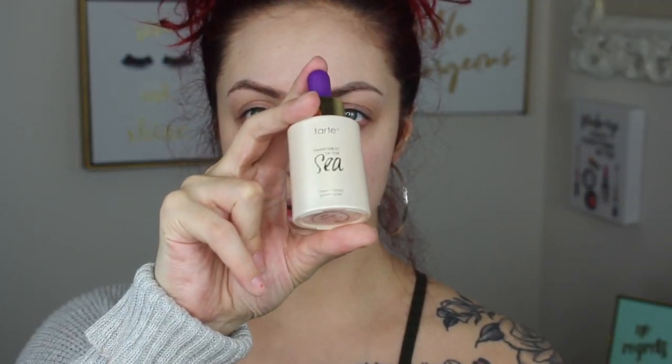If you want to know how to get this nice fall Thanksgiving makeup, keep watching! We'll jump right into the video, starting with these tart drops — we're just going to drop them on the face like this.